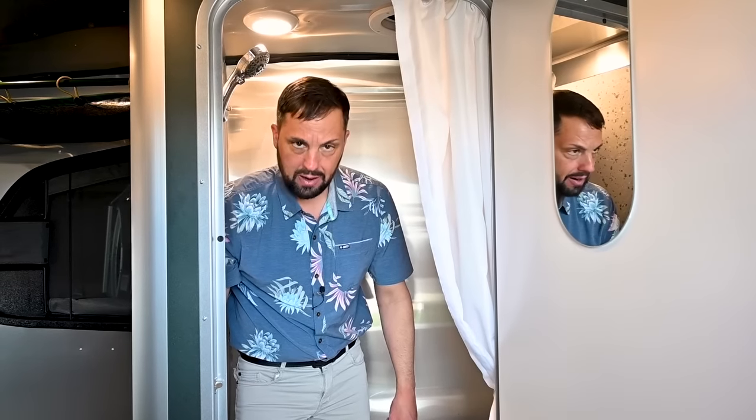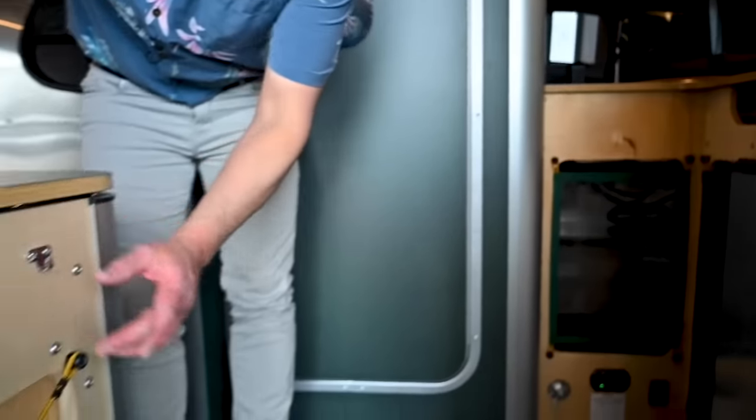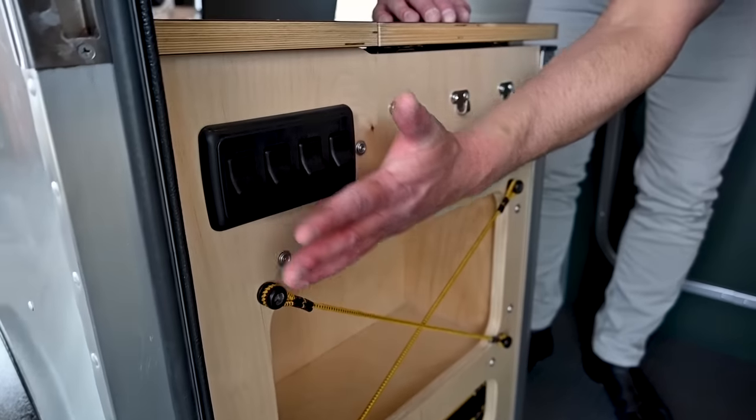At the Airstream Supply Company website, they sell different teak mats you can put in the bottom of the shower. By the door there are hooks, bungees for additional storage, more storage, a furnace duct, and all your lighting controls for the inside of the trailer.